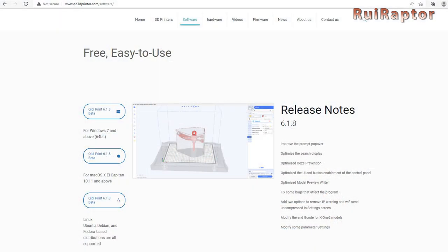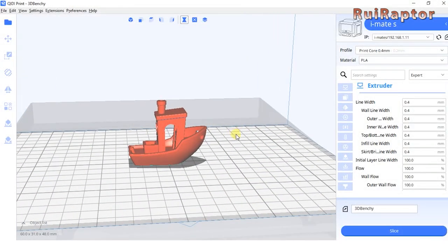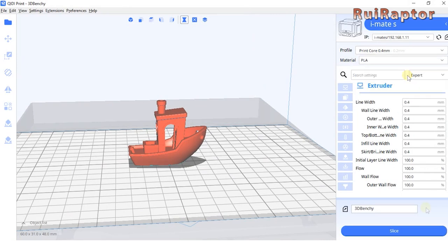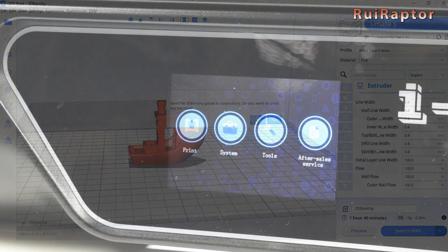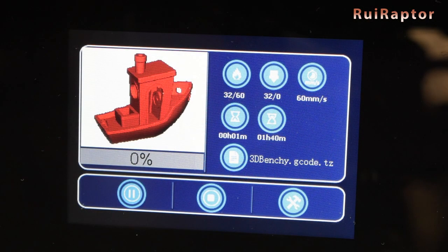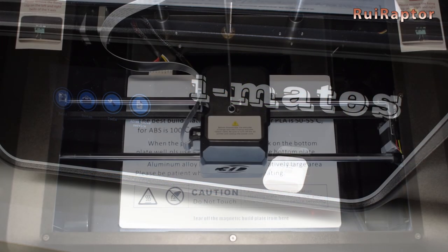The manufacturer also included a slicer software for this printer, which comes with the profiles already set and allows you to choose between the 0.4 and 0.2mm nozzles. The G-code file can be saved on a flash drive or sent directly to the printer through Wi-Fi. The printer receives the file and starts printing while displaying the model on the display. In our case, we decided to dial in our own slicer profile using Simplify 3D software.